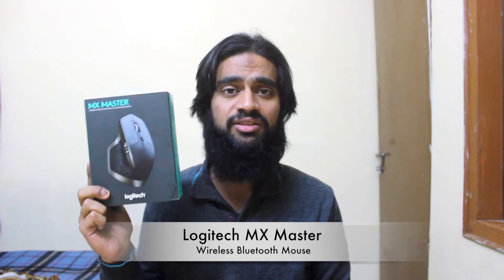Hi guys, this is Nashid and a few days ago I just received a package from my brother, and he said that this is the best wireless mouse in the world. This is my unboxing and review of the MX Master.